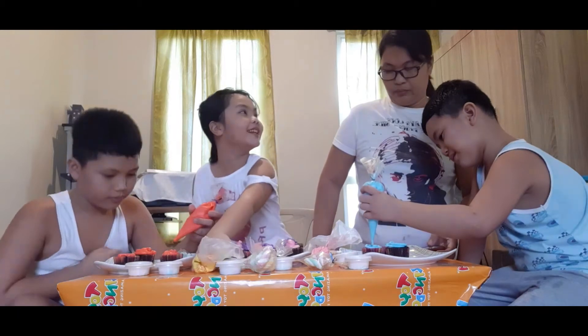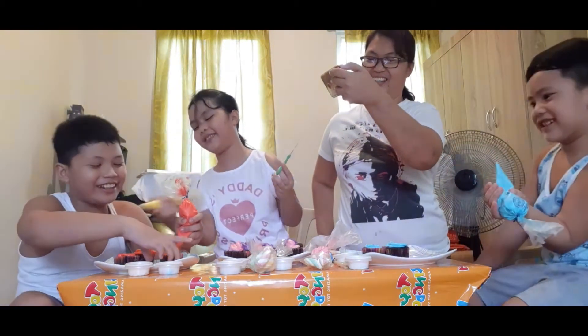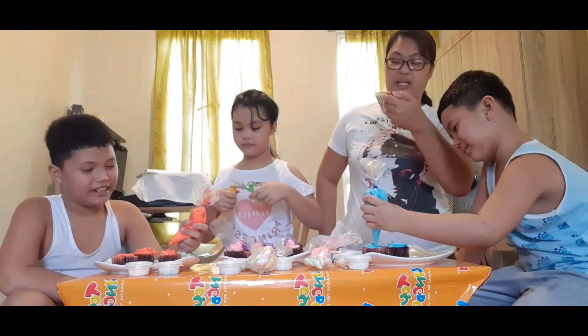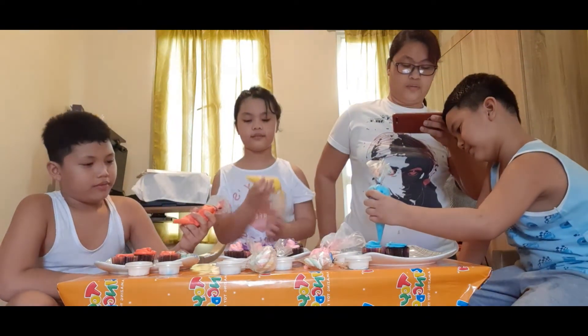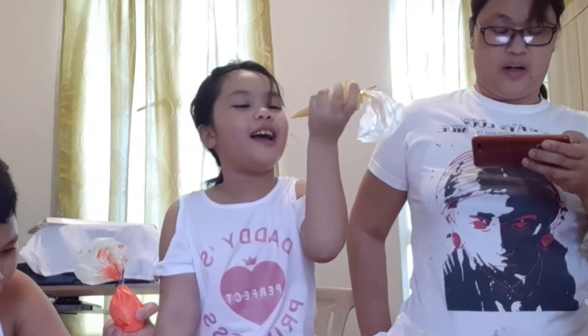Are you done? I wanna do more. You can ask for other colors of Tessa's icing. You can have my pink. Yummy. I ate the icing! I ate the icing. Ew. Okay. I ate the icing. A little bit good.